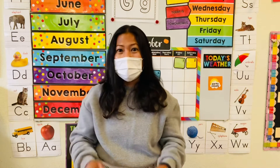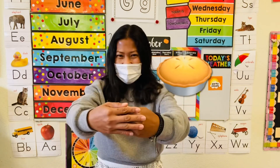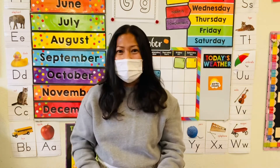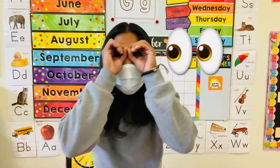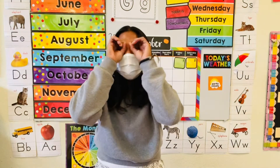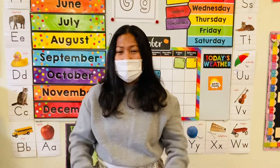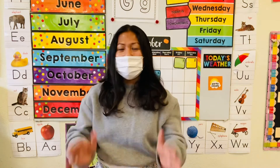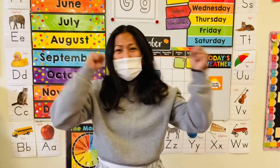Pumpkin, pumpkin, pumpkin pie. Pumpkin, pumpkin, pumpkin cake. Pumpkin, pumpkin, pumpkin shake.